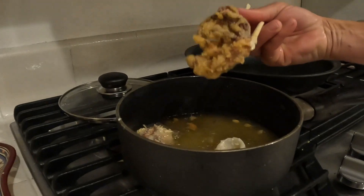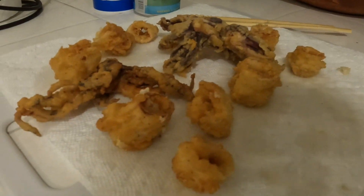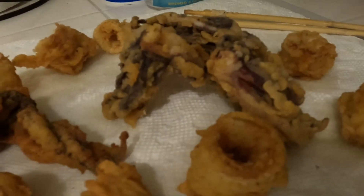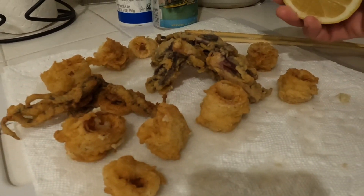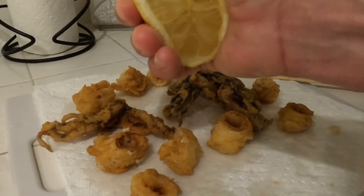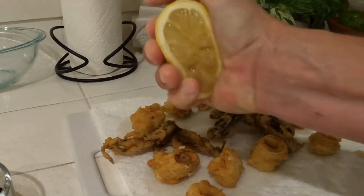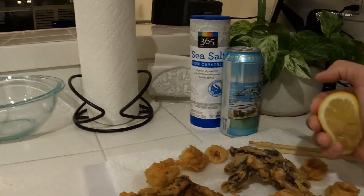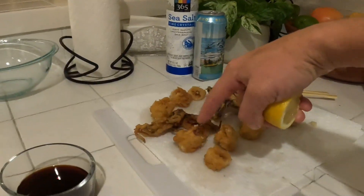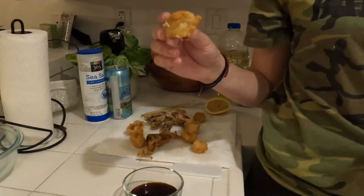That looks amazing — it actually smells really good. I was a little concerned it wouldn't turn out because we didn't cook them the same night, but they didn't stink this morning so that's always a good sign. I'm going to add a little bit of lemon here. We're going to have Rachel be the guinea pig. You ready for this? I like to try it first without the sauce. It sounds crunchy — that's good.